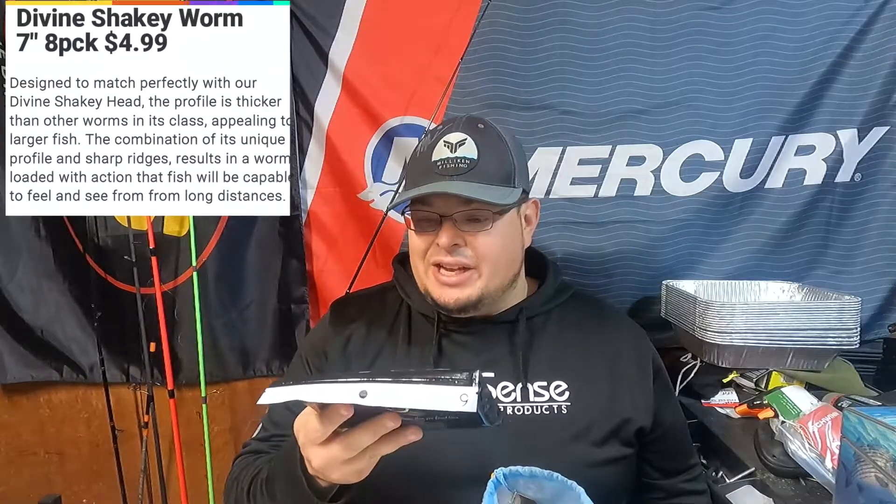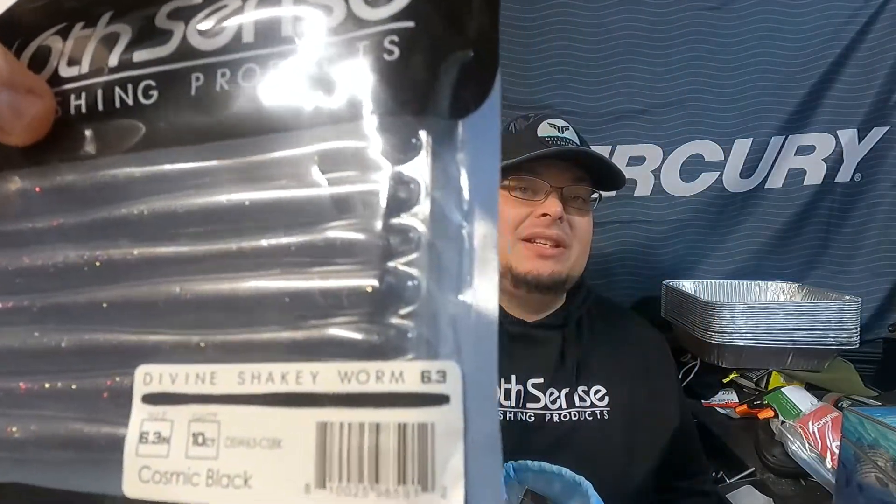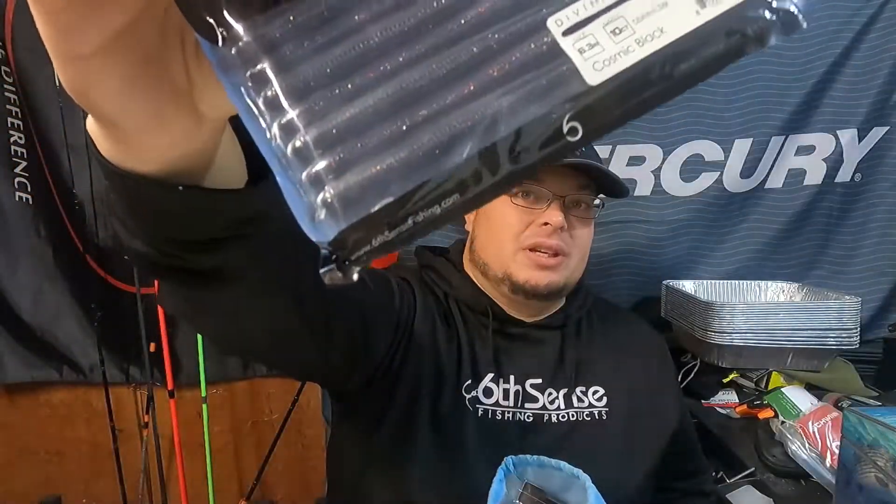First things first — we have some soft plastics: Divine shaking worms in cosmic black. Not a bad soft plastic to get, but I feel like we get a lot of shaking worms though.